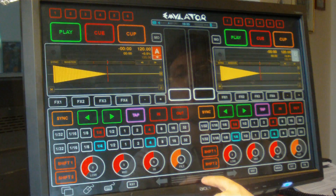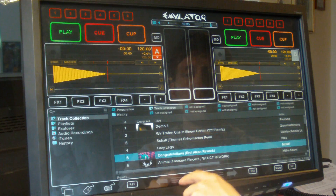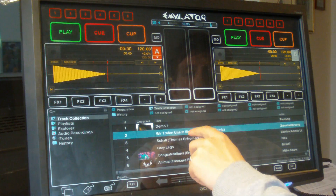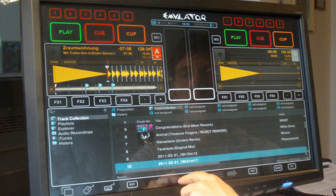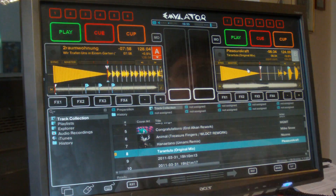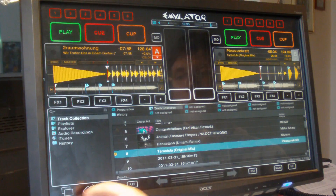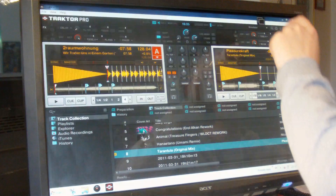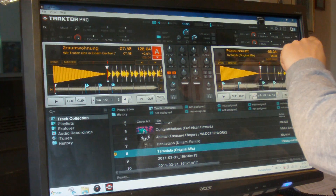Pressing that big button at the bottom shows Traktor's file browser. You can either select the track directly or scroll through the list by pressing one of those weird-looking buttons. You load the track by pressing the arrow corresponding to the direction of the deck, or via drag and drop from the browser. I almost forgot — to start recording our mix in Traktor, you can't do that in Emulator for some reason, so I need to switch back to Traktor for a second.